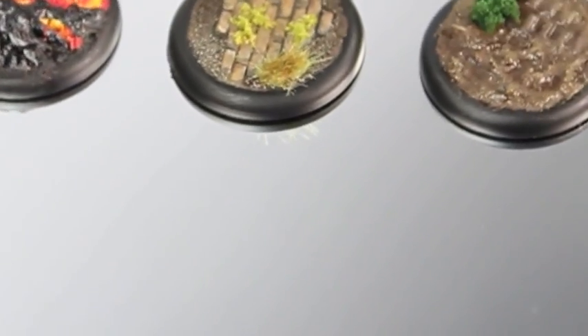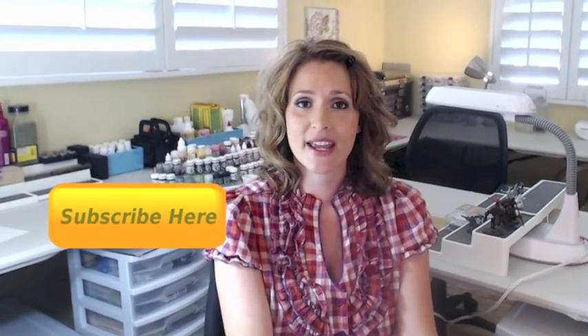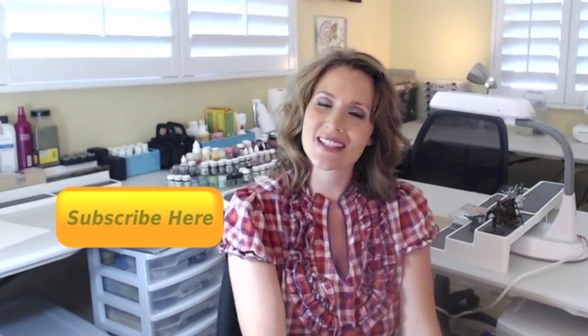Here are some other basing tutorials and base samples that I did that you can check out. It was fast, it was fun, and done! Thanks for watching this tutorial and be sure to check out my other basing tutorials - I have some on lava, mud, snow, etc. I'm going to be coming out with more tutorials on basing, terrain, and even putting stuff on buildings. So stay tuned, be sure to subscribe and like if you haven't already. Thanks again and see you soon, bye!